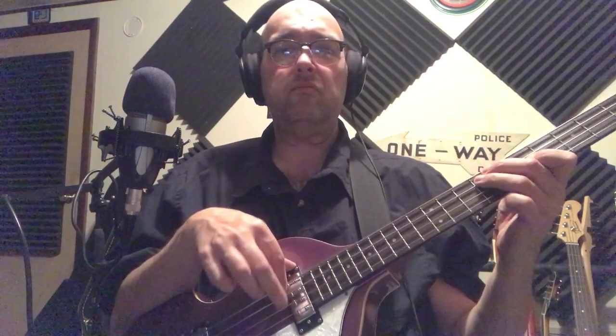This is the volume control for the neck pickup, and this one is for the bridge pickup. Then you have rhythm and solo — look at this, it's going to give you a little bit of a dB boost. All on.